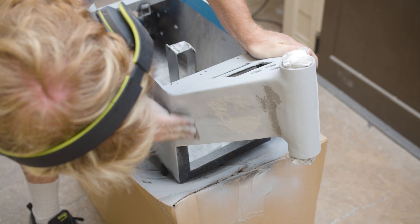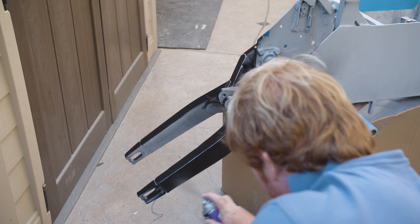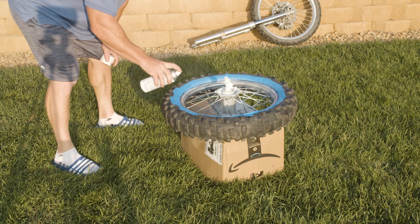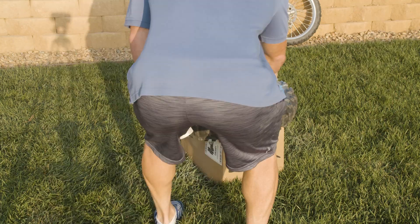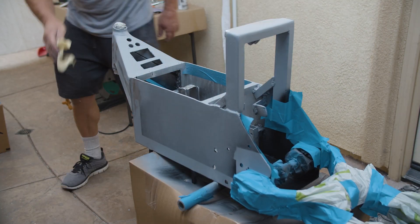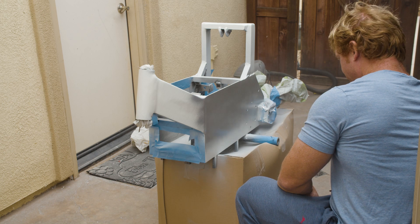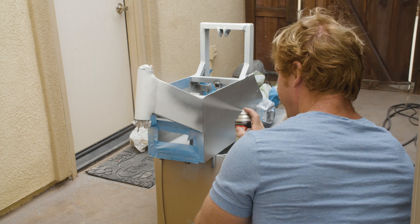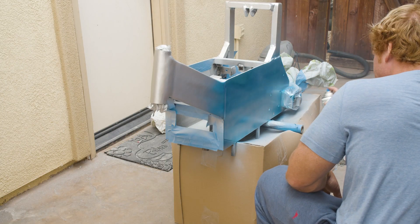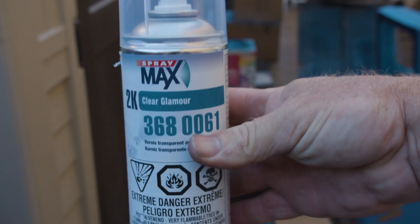Sanding, Bondo, all that — a lot of work. Cleaning off the dust and getting ready for the base coat, which is a chrome. Then the color coat, which is a candy blue. And this is a two-stage clear coat in a can, which you push the bottom button and it mixes.